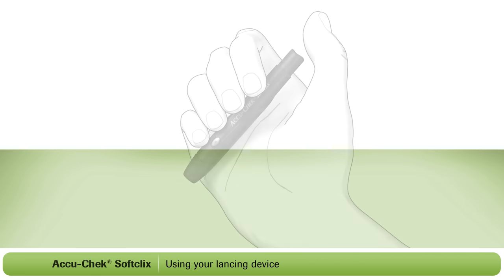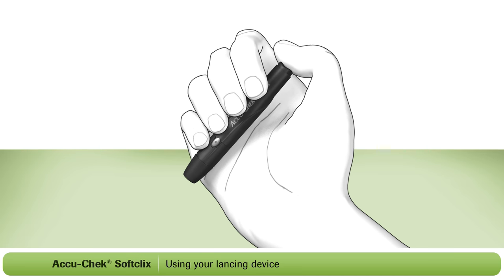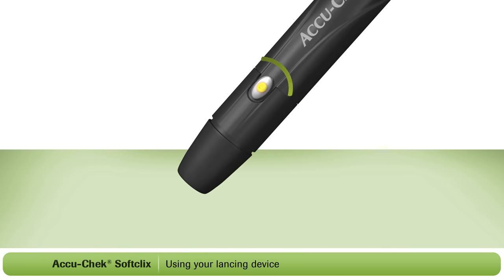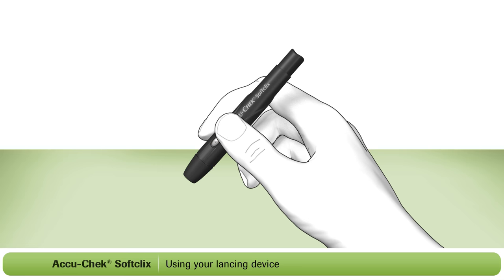To use the lancing device, you first need to prime it. Press the plunger all the way down. The release button on the side of the lancing device has now turned yellow. This indicates that your lancing device is now primed and ready to use. Press the yellow button to release the lancet. This will lance your finger.